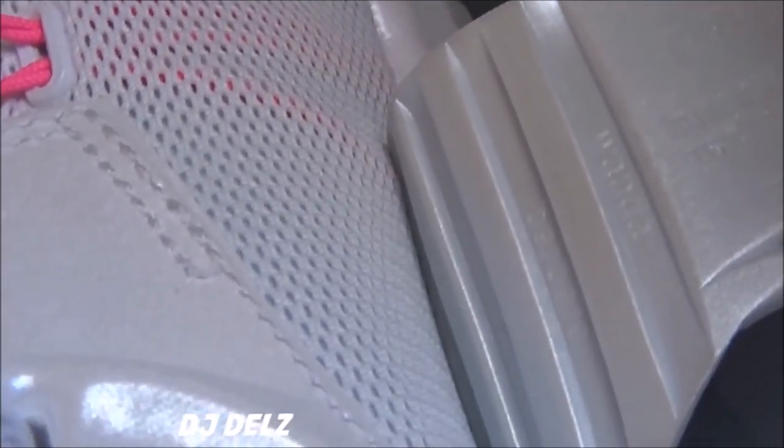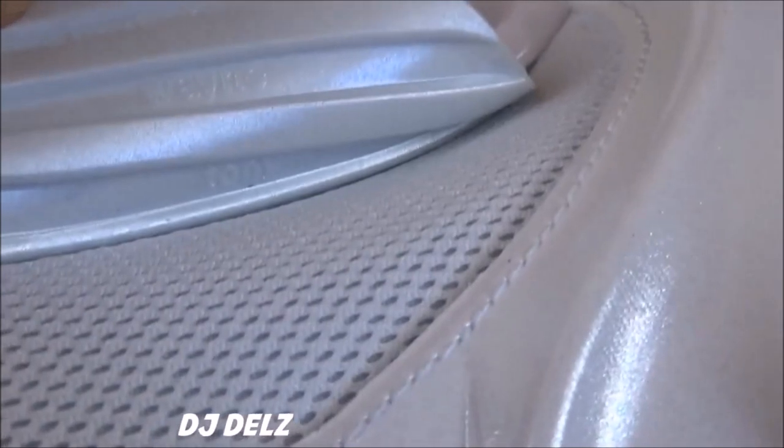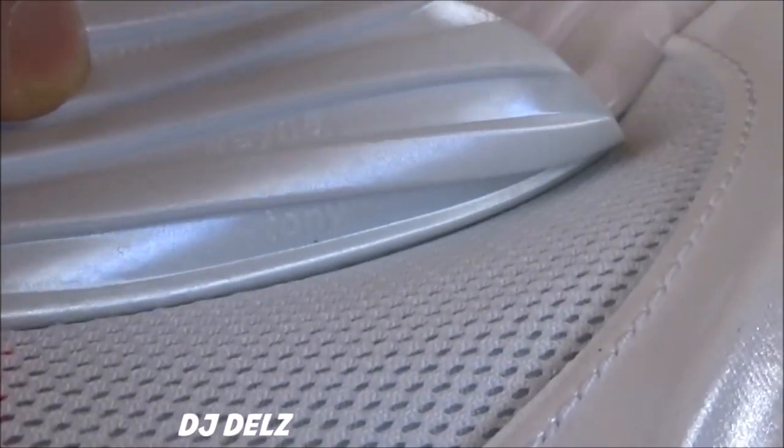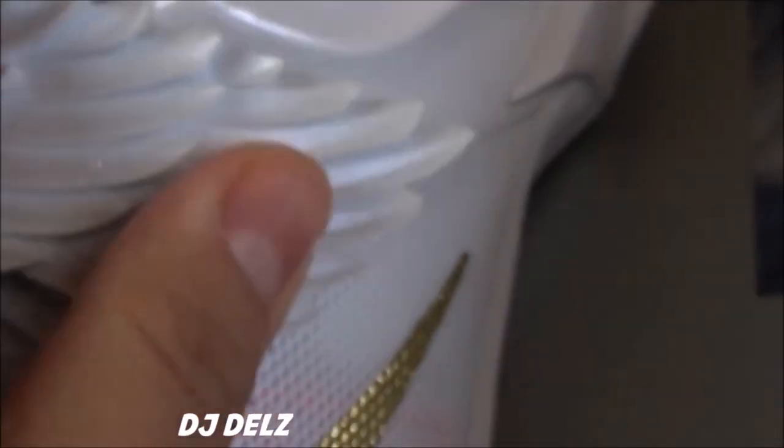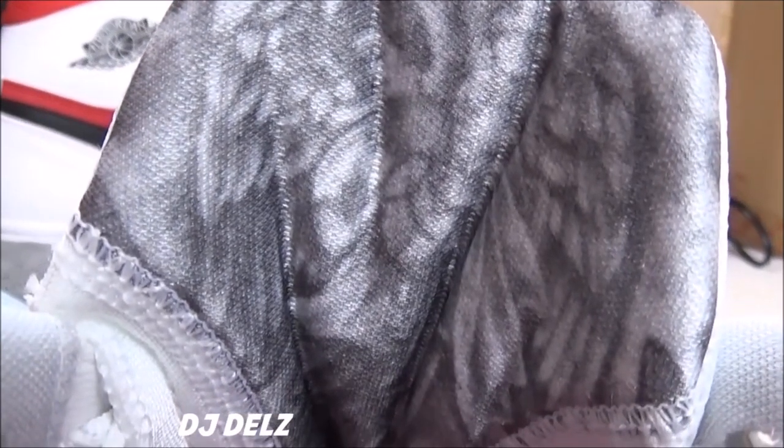We also have a bunch of names showing love to some of his family members — there's Wanda, Barbara, Wayne and Tony. And then of course you have your logo there. Also, behind the tongue, you have some real nice artwork right there. Really, really nice.